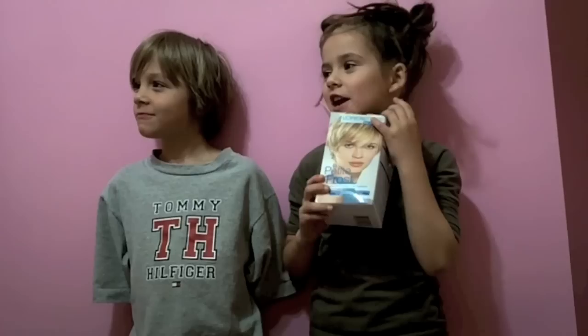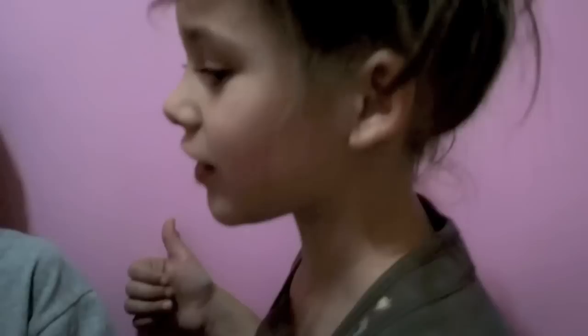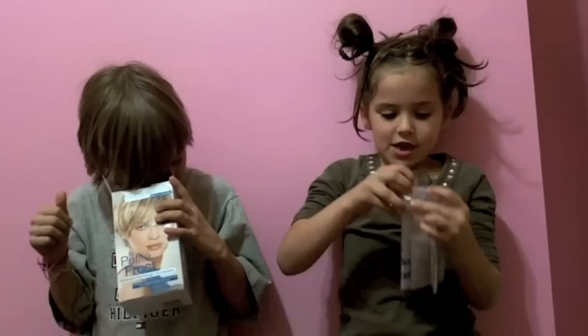Today we are doing highlighter hair on Jonah's hair. We have to read the directions before we start. Where's the instructions? I don't know. Here's the instructions. I can't open it.